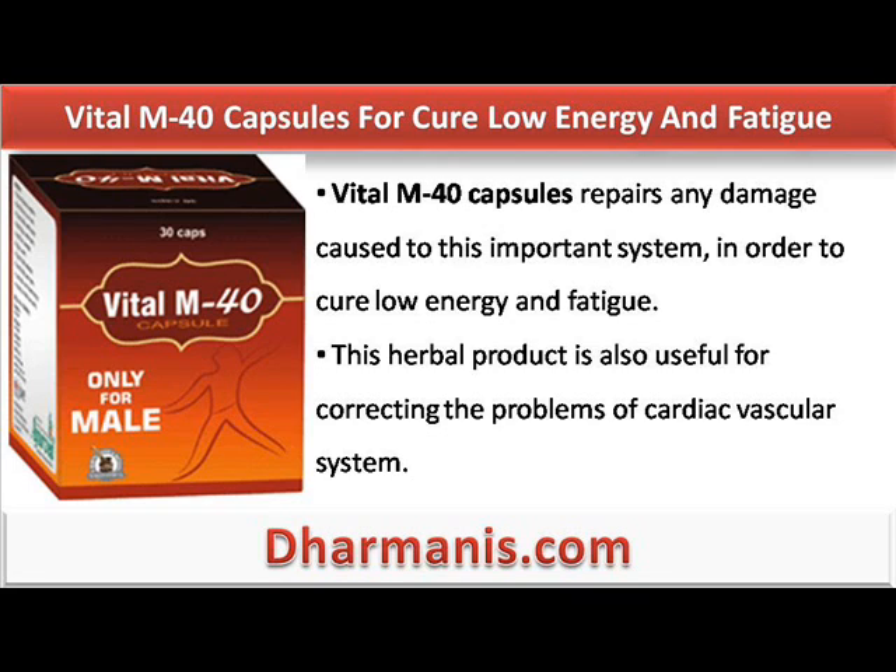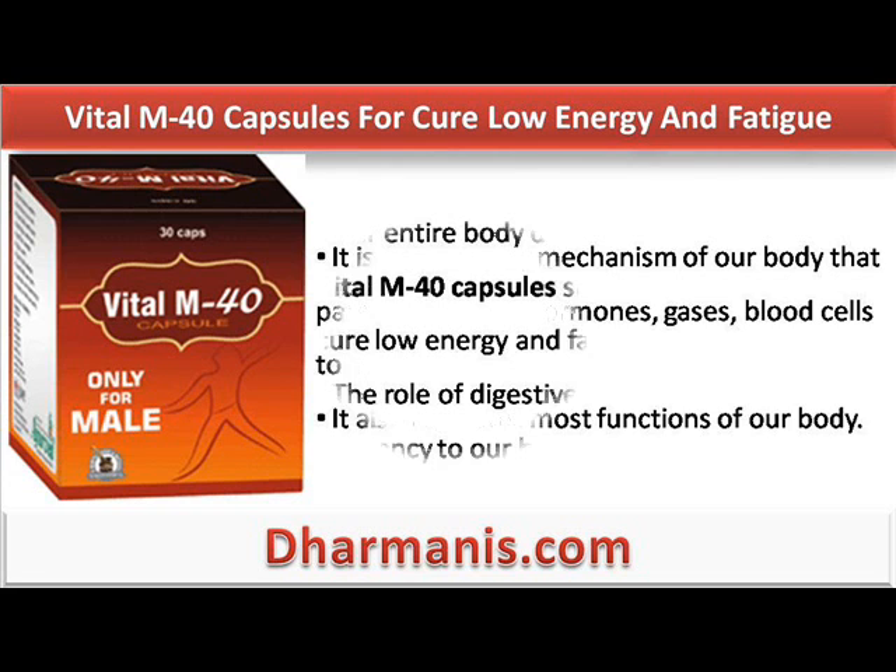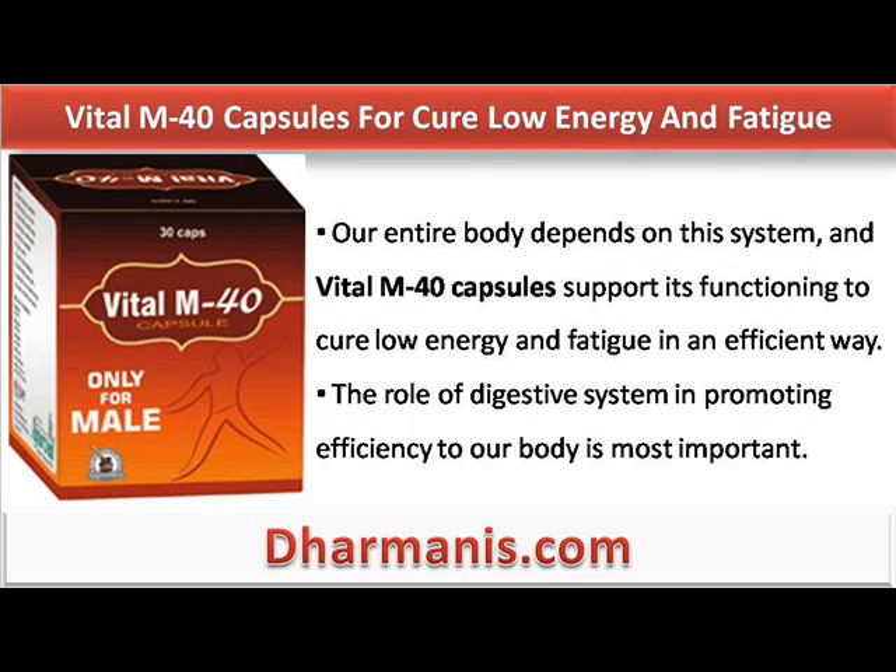This herbal product is also useful for correcting the problems of the cardiac vascular system. It is a circulatory mechanism of our body that passes nutrients, hormones, gases, and blood cells to and from cells. It also regulates most functions of our body. Our entire body depends on this system, and Vital M40 capsules support its functioning to cure low energy and fatigue in an efficient way.